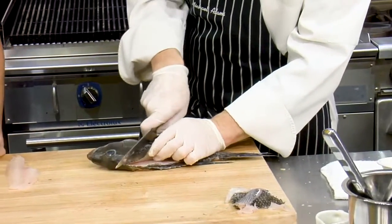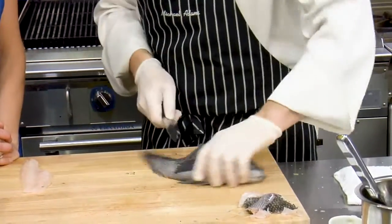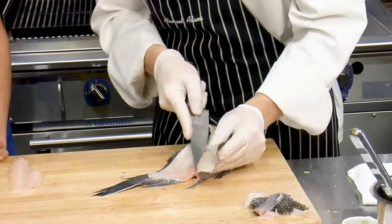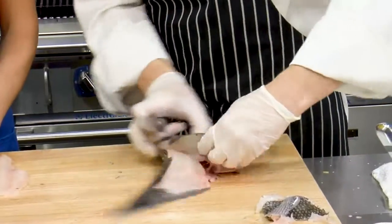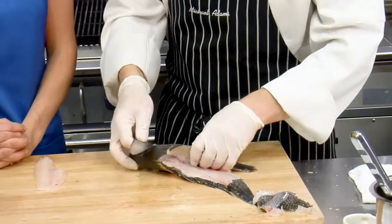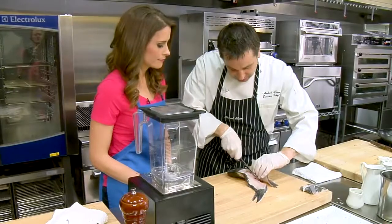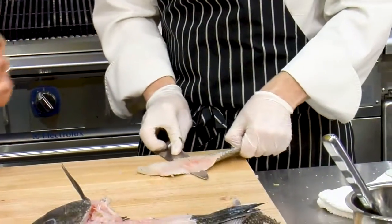All right, we're just going to come along right here, right under the gill — pretty much the exact same thing we did on the other side. If you don't do the first fillet right, you always have the second fillet. I recommend buying 15 — you'll perfect it by the 15th one. Do you keep the bones and the head? You absolutely can make a fish fumet with the bones from this fish — makes a really nice gelatinous fumet. You can use that for chowders or even make a sauce with it.